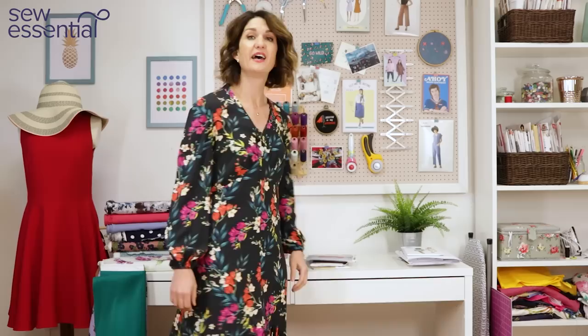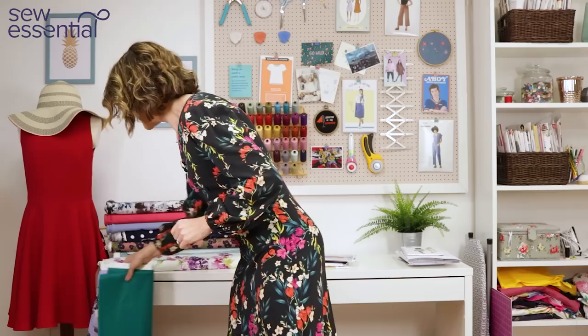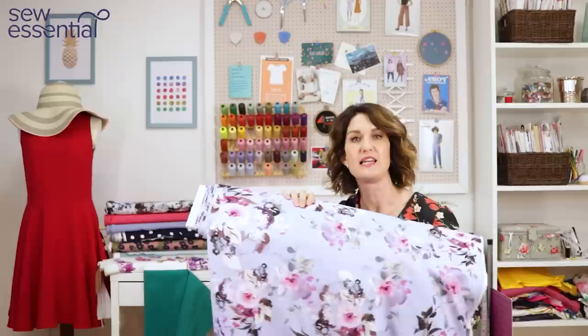I made it in a John Caldor viscose fabric and I've worn it loads. It gives you the idea that you can buy this pattern, make a version for a wedding, but then make other versions you'd wear for lots of other occasions and get loads of longevity out of it. The fabric I thought would be really nice for this one is the Hermione fabric again — I think it would work really well and look pretty sewn up as Simplicity 8875.